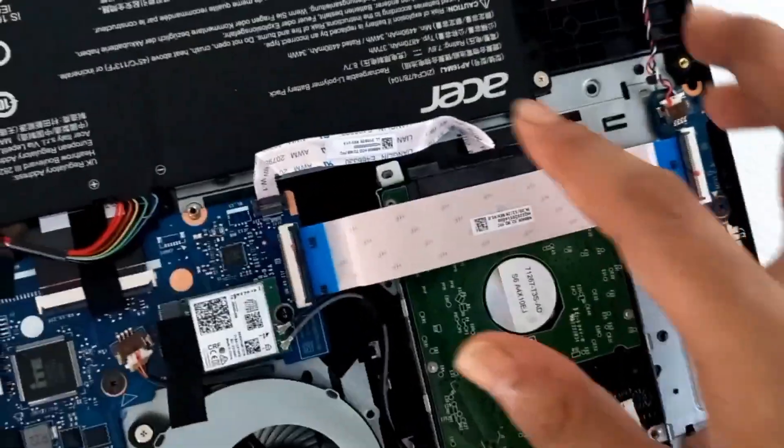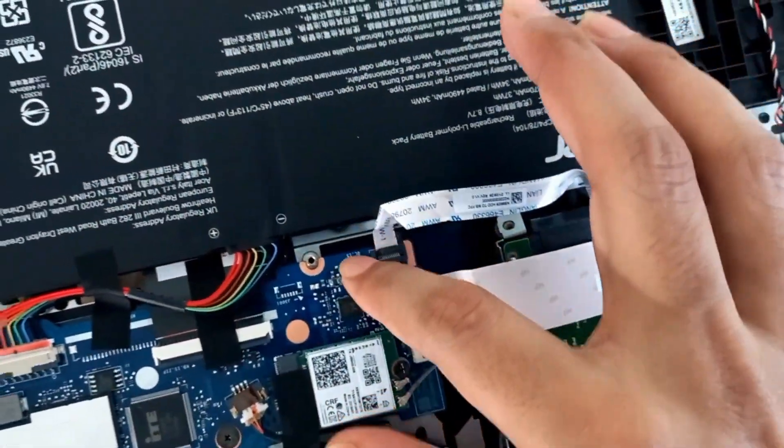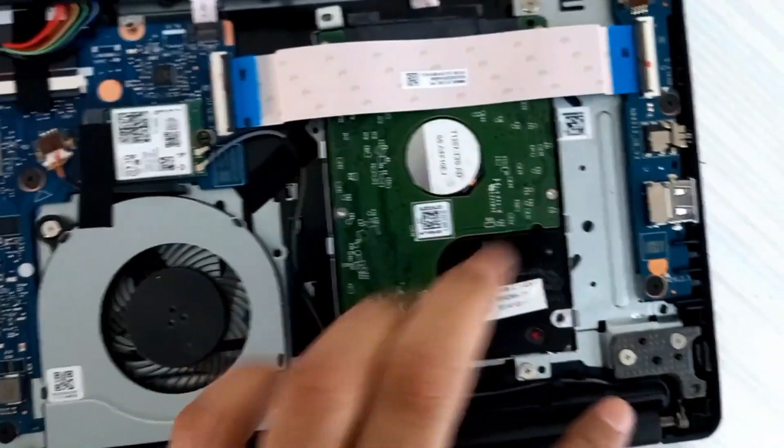After fastening the bracket with the laptop, we will connect the SATA cable into the motherboard of the laptop, and you are ready to go.